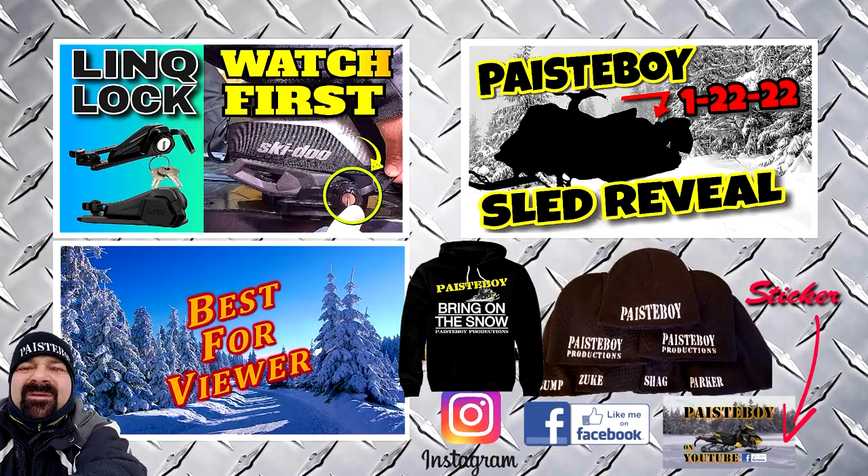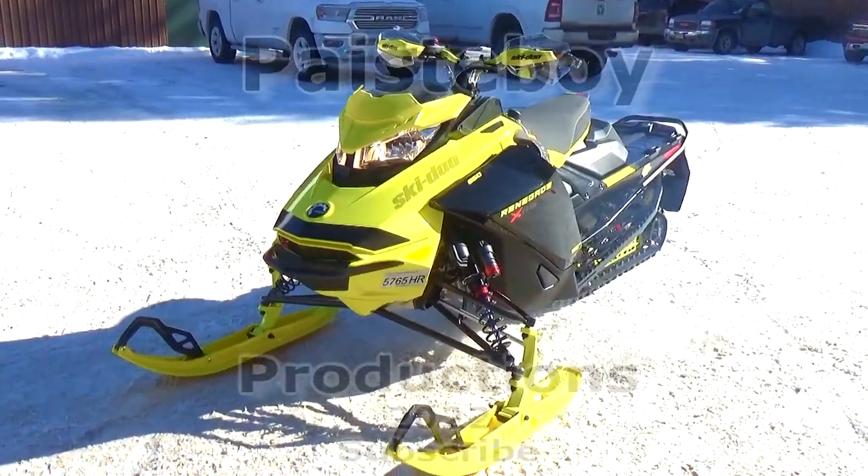I just want to let you know that the next video coming up will be installing the communicator in this helmet — that is the plan for the next video, so be looking out for that. I want to thank you for watching. Please check the links in the description and go like me, Pasty Boy, on Facebook and Instagram. I'll see if I can find a link for the helmet online. I bet you guys can't wait for snow just like me — we will see you on the trail. Take care.